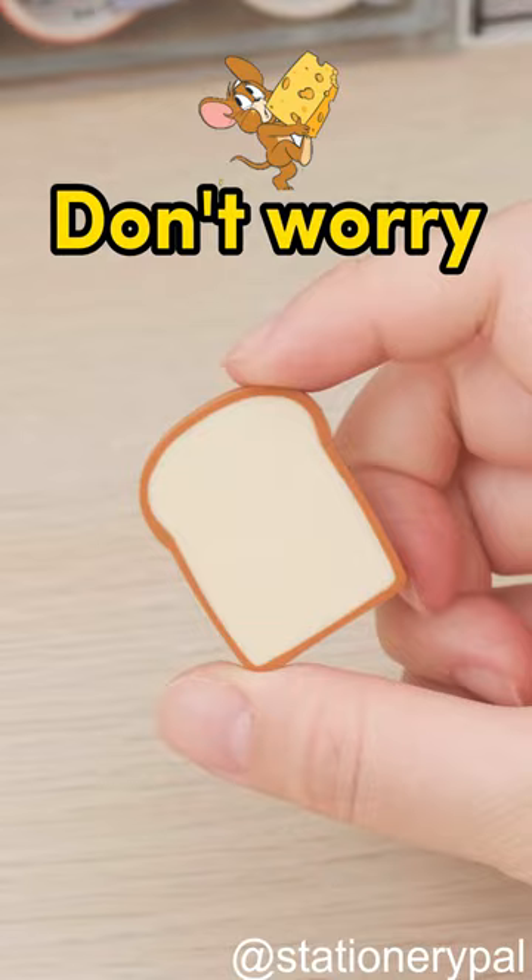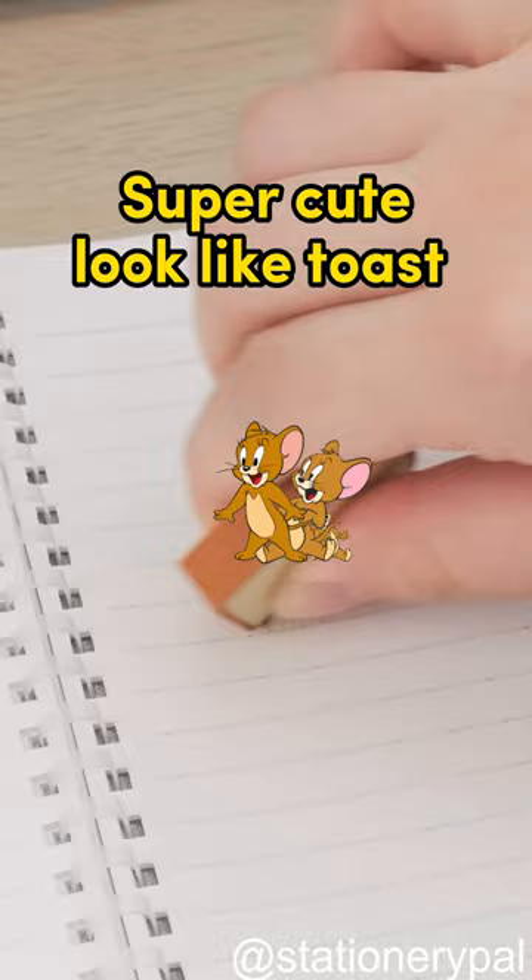These super cute erasers look like toast and clean super well. You can get creative with them and use them to display messages, hold dripping brushes, or play dominoes. And they come in a bag of four for sharing.